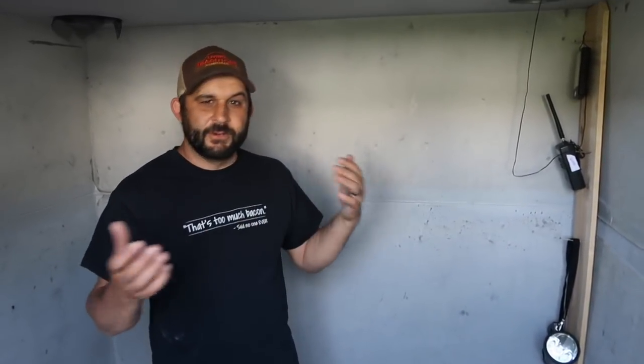All right, so here we are down inside the shelter. This is a solid concrete shelter designed to hold six to nine people, so it's plenty big for just the four of us here on the homestead. I'm going to show you just a few of the things we have prepared in case we need to come down here.